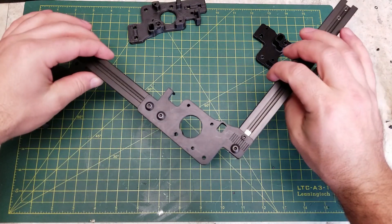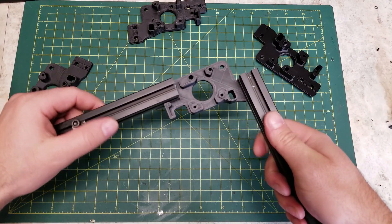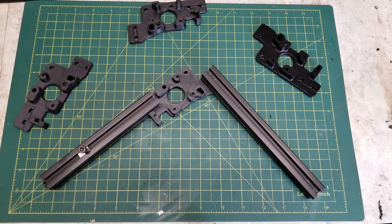Once clamped in place, we'll simply have weight added until it breaks. This is a very basic test, but again we're just looking at how the part behaves when printed in these different orientations.